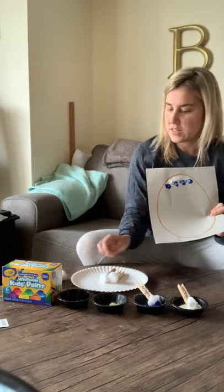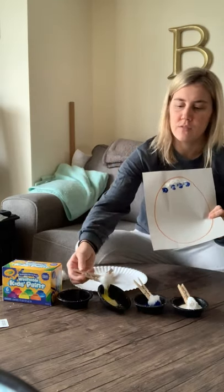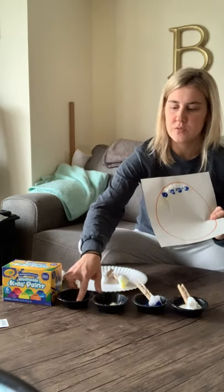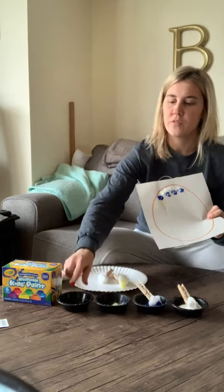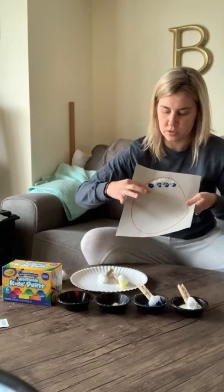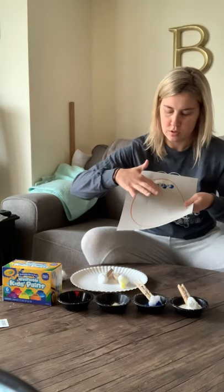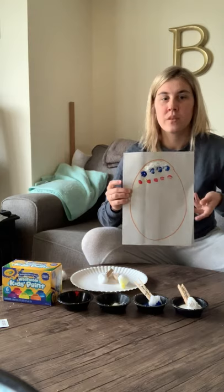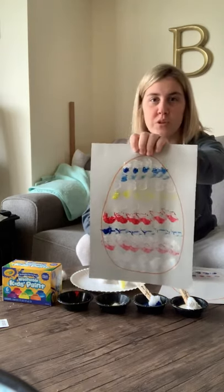Another way of doing it, if you'd like, is to use your fingertips — that's always fun. But for this one, I wanted to use the clothespins to work on your grasp. You can do some prints, and this is what your finished product would look like.